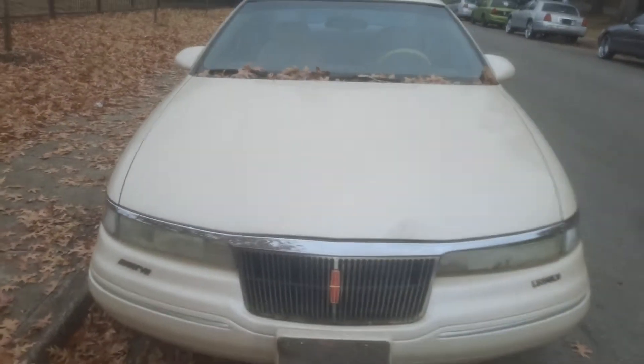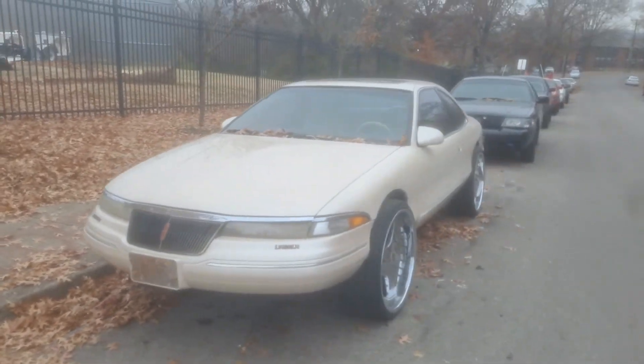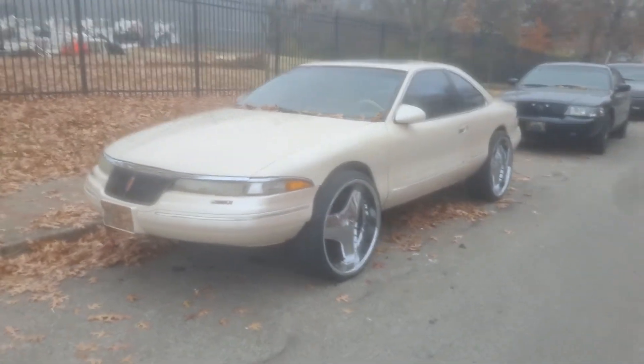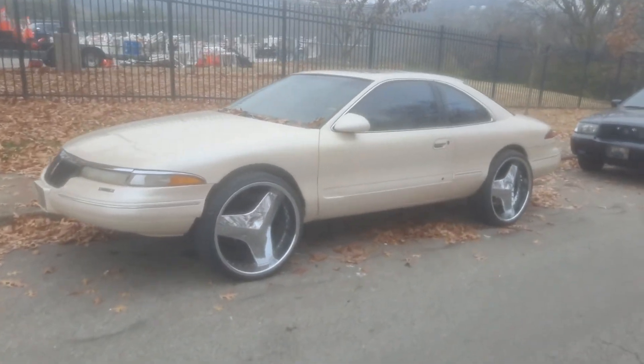Yeah, there it is people — the Mark 8 is on 24s. There she go baby, on 24s.